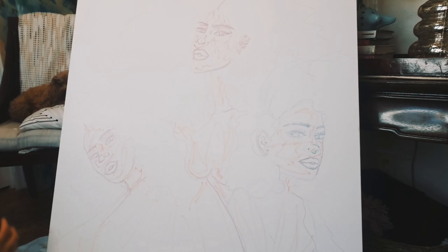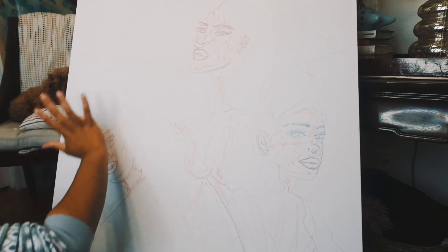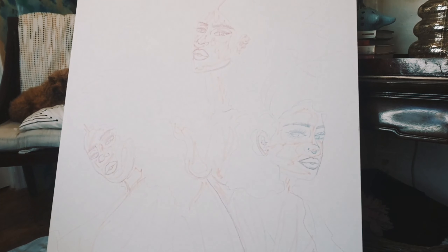Hey you guys, so today I am doing my first paint with me. This is the piece here that I am doing — I sketched this about a week ago, so it's just been sitting here. After I did the All Women Everything event, I'm definitely going to take my time with this. This is probably going to be a paint with me that's broken up into a few videos, maybe about three or four.